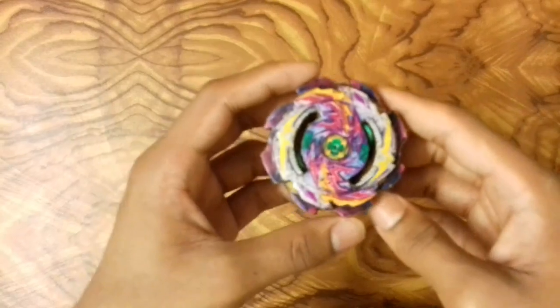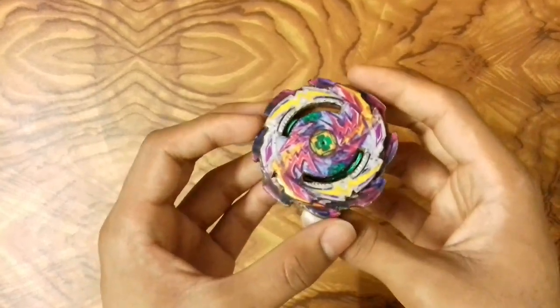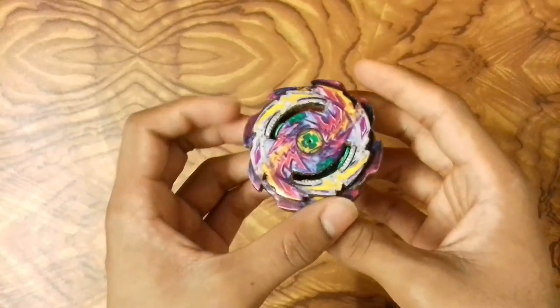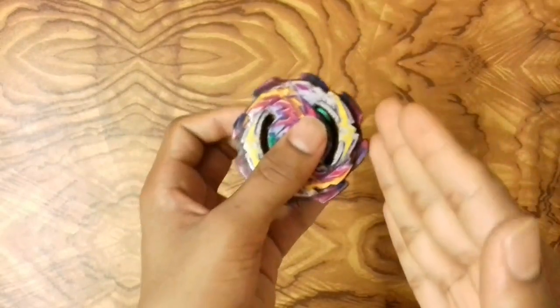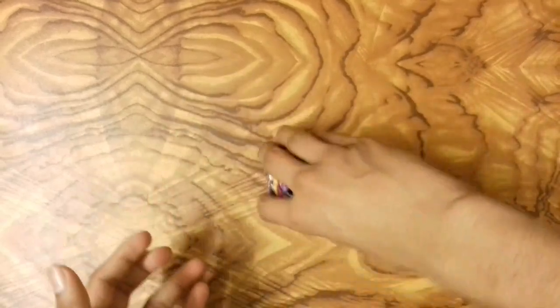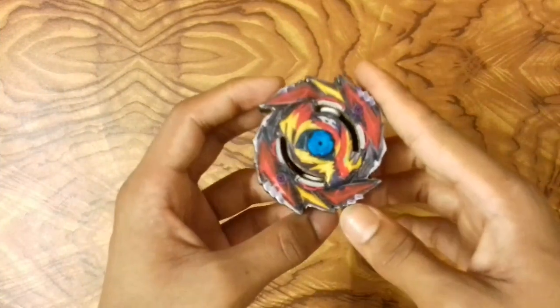Now I have Jet Wybron, a burstable beyblade with a free spinning ring. This beyblade is really hard to burst because of the free spinning ring, which is why I really like it. When another beyblade attacks, the ring just spins freely and prevents the bey from bursting. This was Jet Wybron, a defense type beyblade.